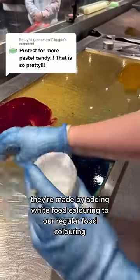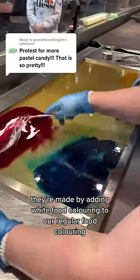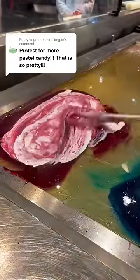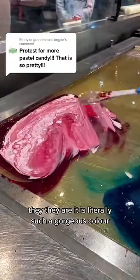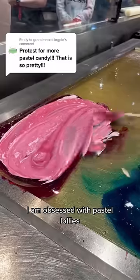These are pastel lollies. They're made by adding white food coloring to our regular food coloring. And look at them — this is literally such a gorgeous color. I am obsessed with pastel lollies.